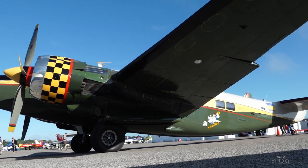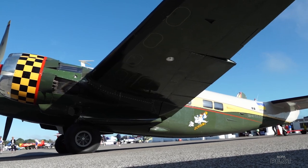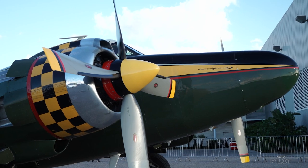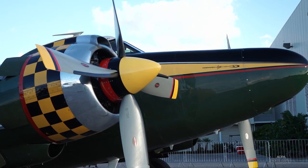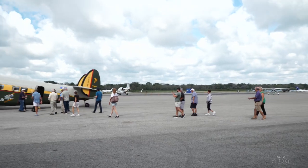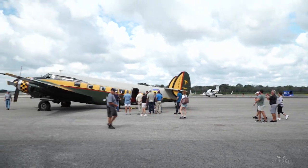They changed the outer wing panels to a supercritical wing panel. Instead of the 1820 engines, they put R-2800 twin row engines on it, which are Douglas DC-6 engines. Unfortunately for the airplane, at the same time Grumman was coming out with their first turboprop business airplane, the Grumman G1, and most of the bigger corporations went into that. It's sort of the end of the era for these big piston airplanes.